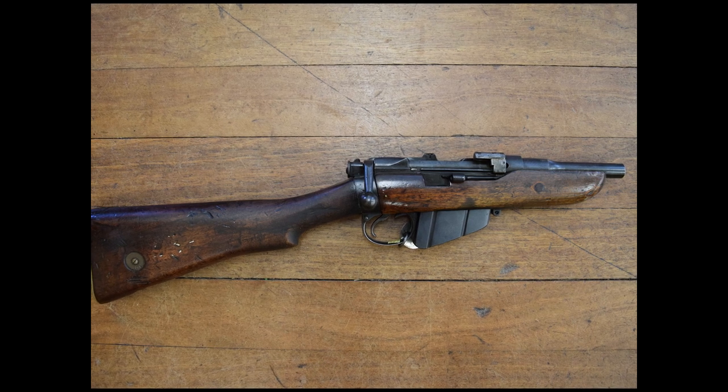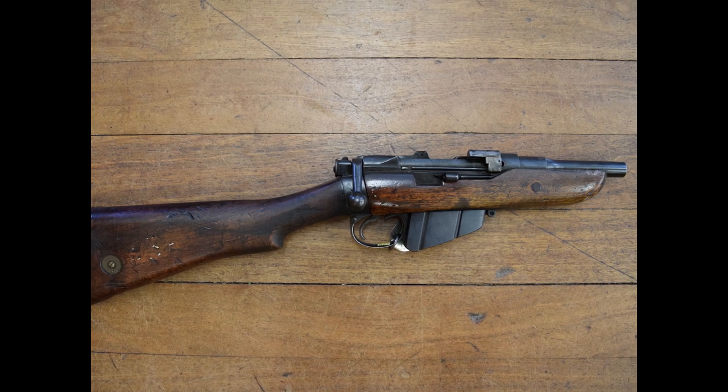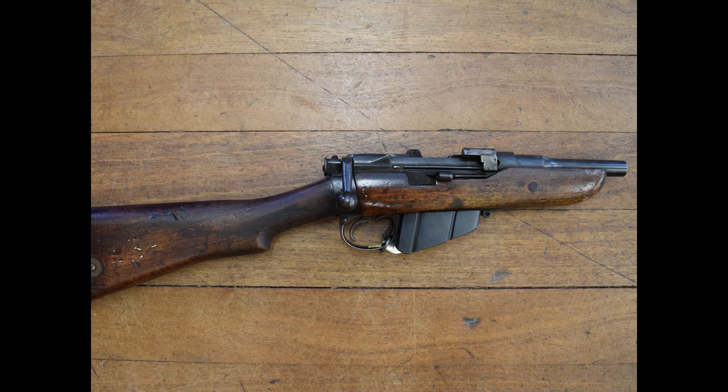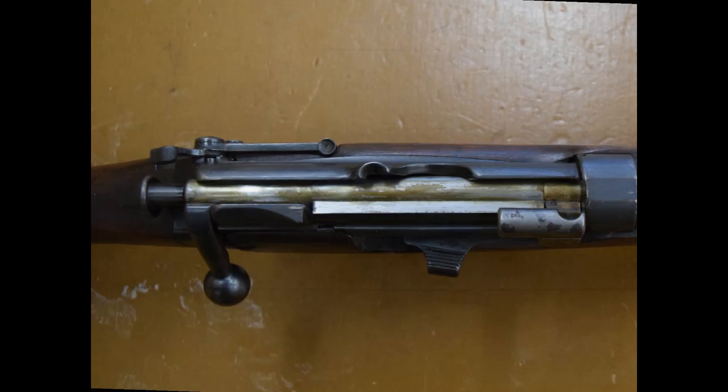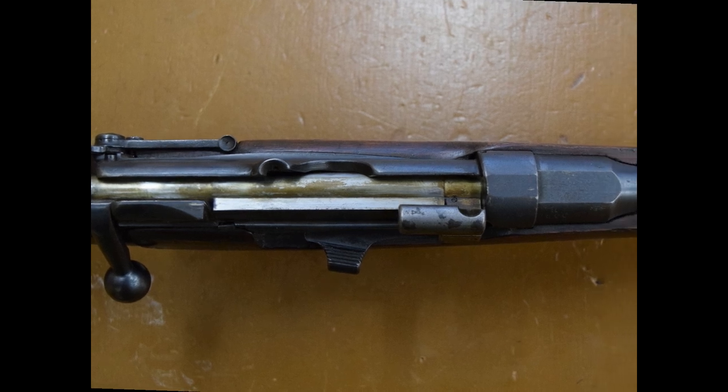With the extra point of contact from the butt, you can work the bolt faster and you don't have to lower the rifle to work the action. While the SMLE was already one of WW1's shortest rifles, this cut-down SMLE is about 64cm long with a 4-inch barrel.